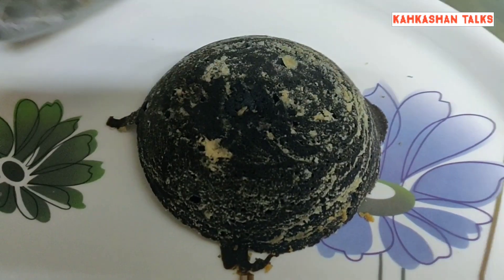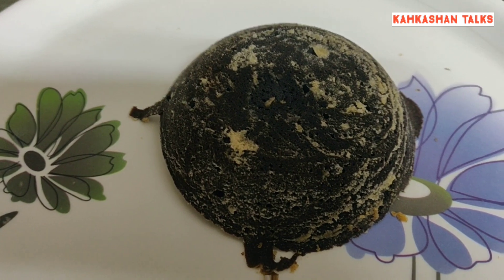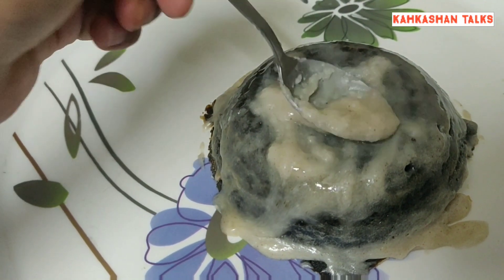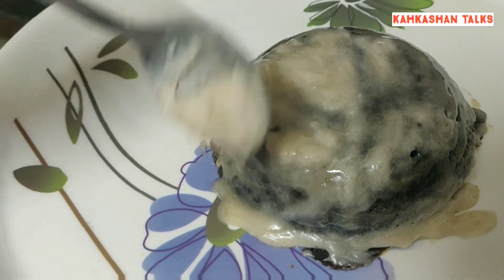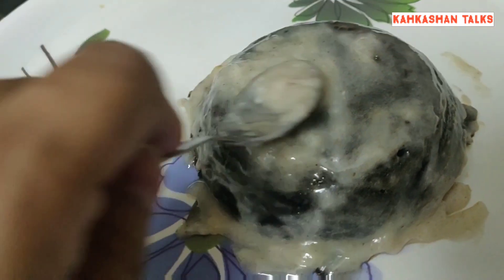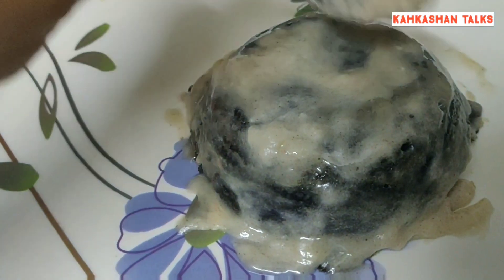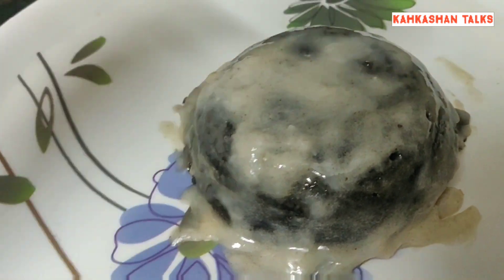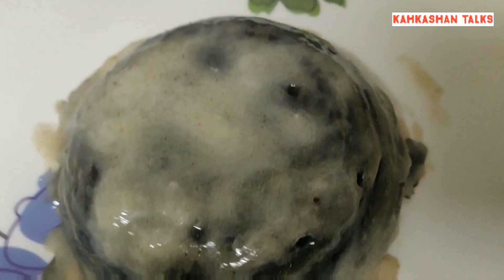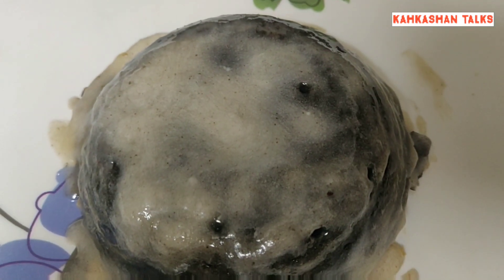Once our cake is ready, we'll allow it to cool for about 20 to 30 minutes and then apply the cream all over the cake. I'm smashing in all the cream — this cream has all the butter and sugar in it, which will enhance the flavor. Sorry it's not looking that presentable — please forgive me, this is my first time making a cake.